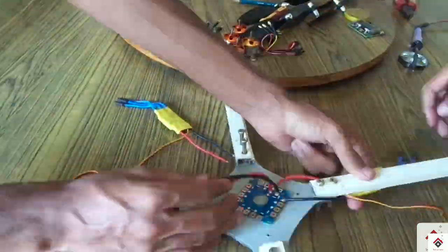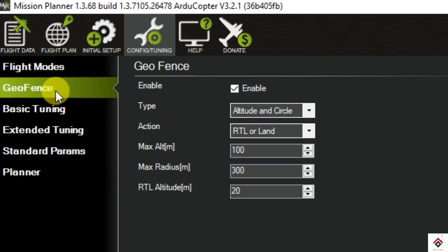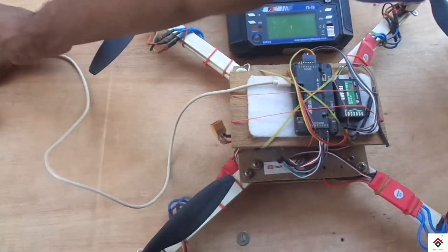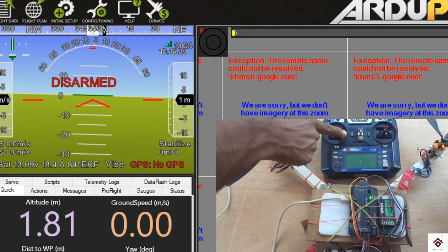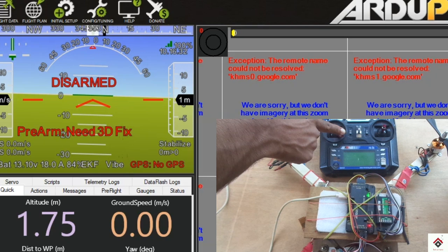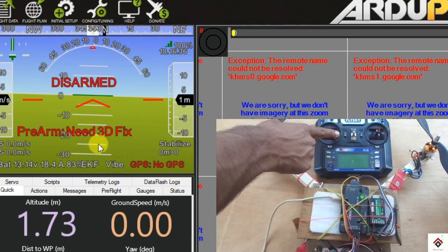When you make your drone, you assemble all the components, do all necessary software configuration, ESC calibration, and at the last if you try to arm your drone, you get this pre-arm need 3D fix error on the main page.